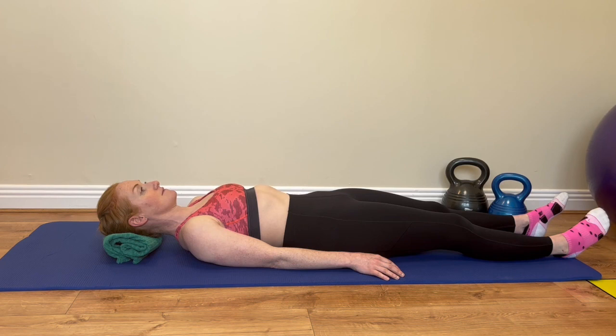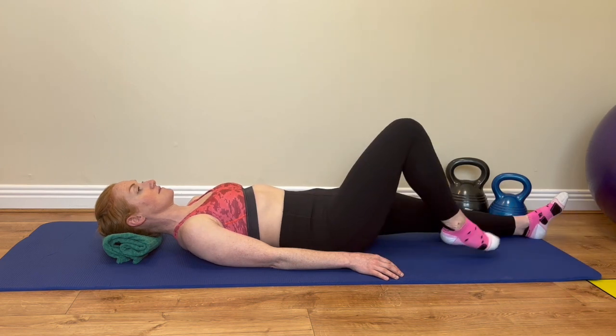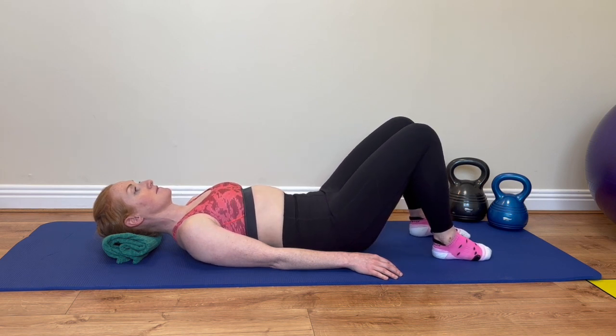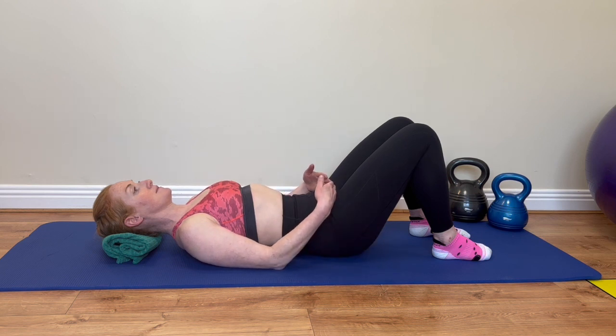Lying comfortably with your head supported, knees bent and feet flat on the floor. Inhale through your nose into the sides of your ribcage. As you exhale, tighten and lift up the muscles around your back passage, like you're trying to stop yourself passing wind.